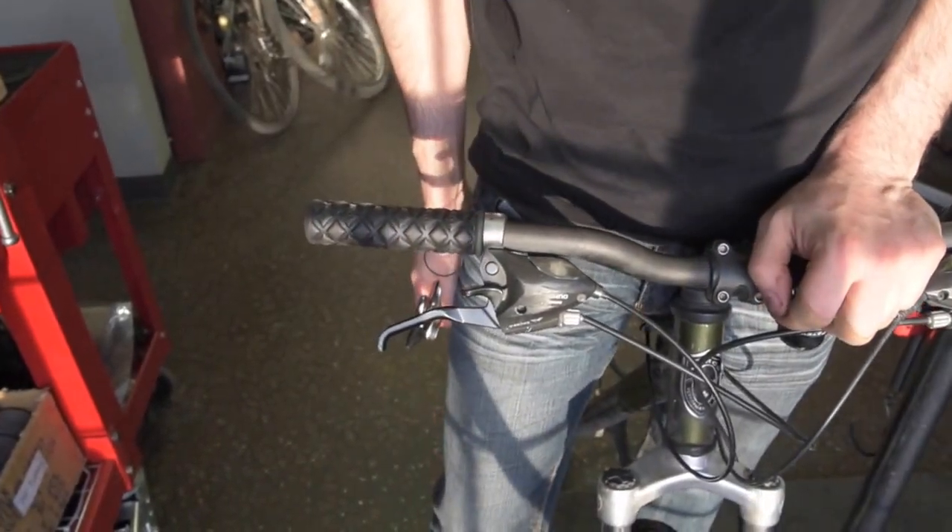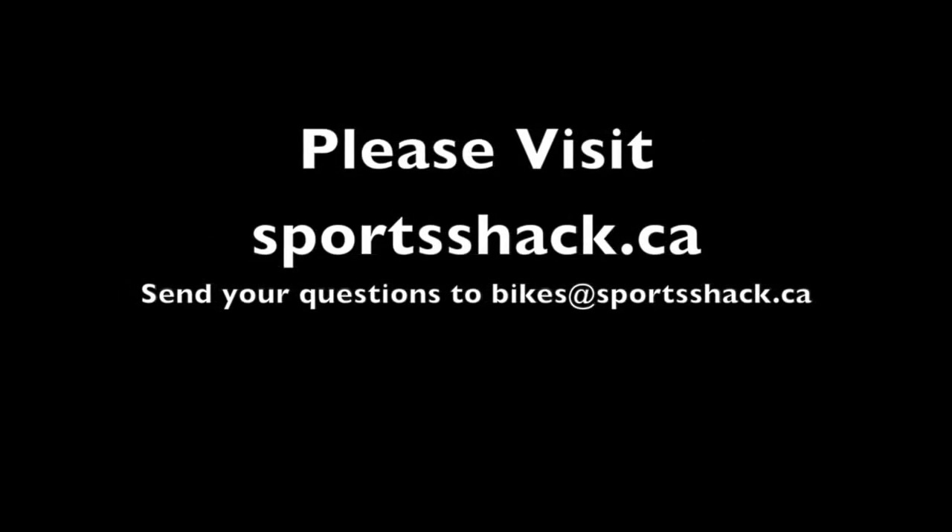And there she is. Did you like this video? If you did, please subscribe because I've got more videos just like this coming your way.